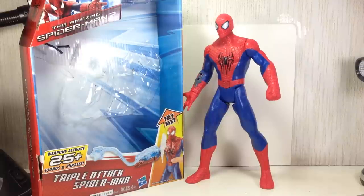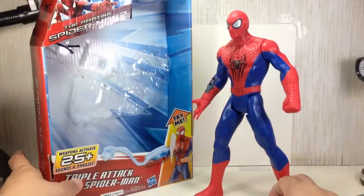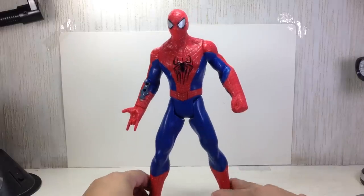Alright folks, this is the Amazing Spider-Man 2 Triple Attack Spider-Man. I bought this thing on clearance — we got it late for some weird reason, or probably got it early at limited stocks, but yeah, it's pretty cool.